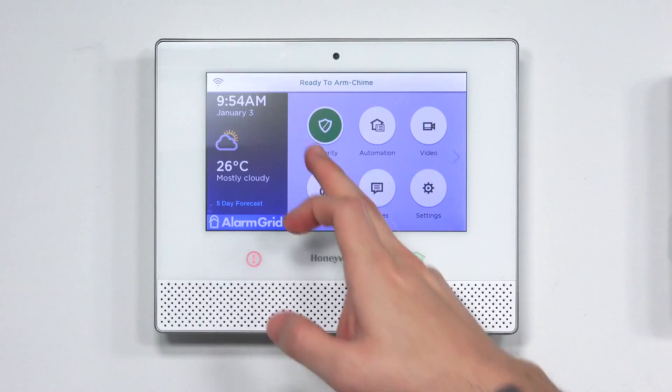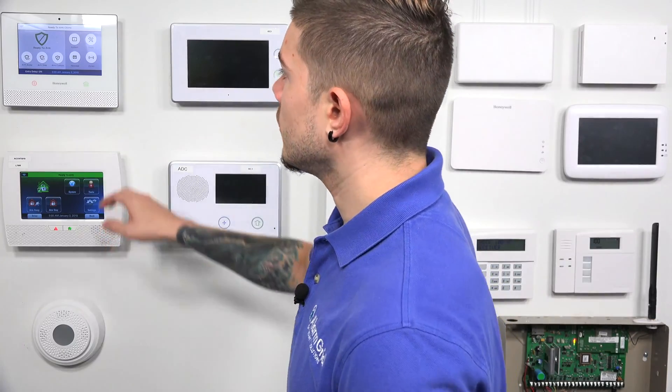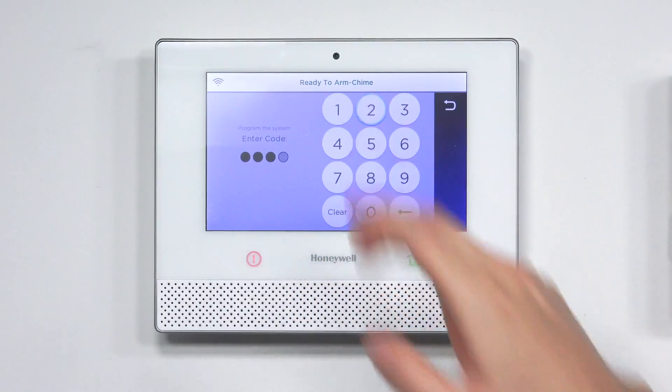First, we want to make sure the Lyric system is in programming mode. From the home screen, go to Security, then Tools. It's going to ask you to enter in a code — use your installer code. My panel is defaulted right now, so it's 4112. Yours could be different if you or your monitoring company has changed it. The installer code takes you to that same exact screen. If you're taken to any other screen, you're not using the correct code. Then we go over to Program.